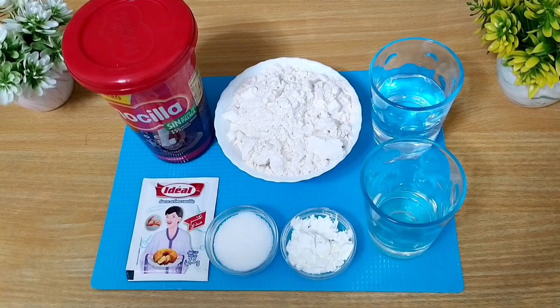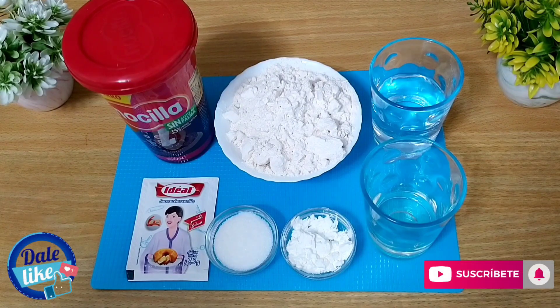¡Hola! Y bienvenidos otro día más al canal. En el vídeo de hoy vamos a preparar unos pastelitos de nocilla con muy poquitos ingredientes. Son muy fáciles y rápidos de hacer y lo mejor de todo es que están muy ricos. Ideales para preparar en la merienda. Espero que os guste la receta de hoy y ahora sí, comenzamos con los ingredientes.